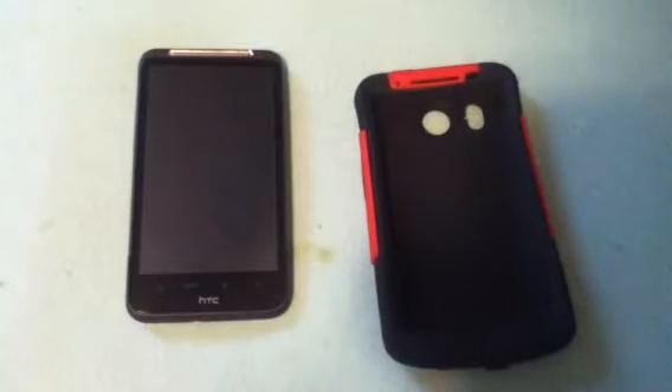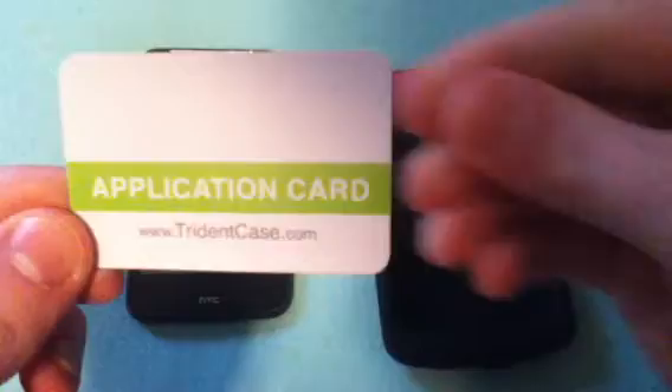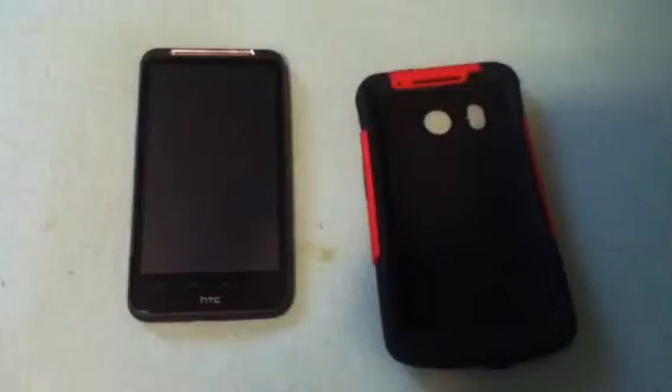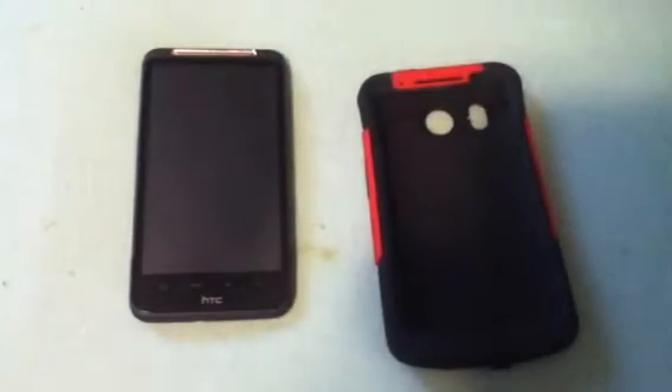You can get this case at tridentcases.com and this is the package it will come in. There's all the colors it comes in. I've already done the unboxing of this, so check that out — it was actually my last video.